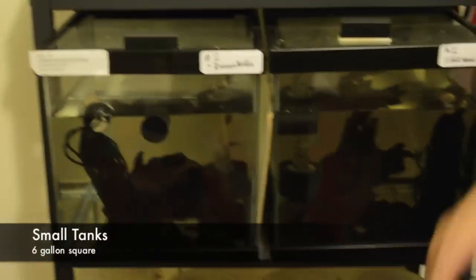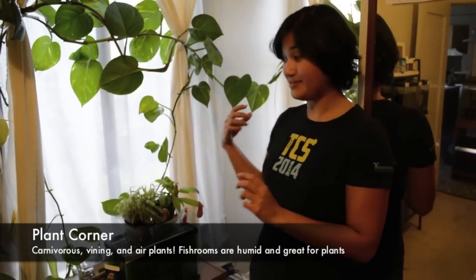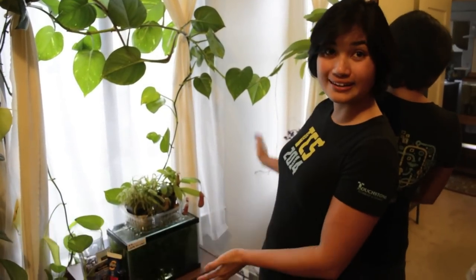Up here, these two tanks I kind of use for whatever. This one has betta rubra growing out — this is where I spawn my betta rubra. So this corner is the wild corner. I have a lot of plants going on in here.